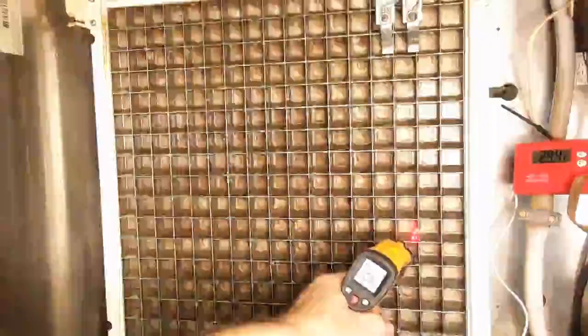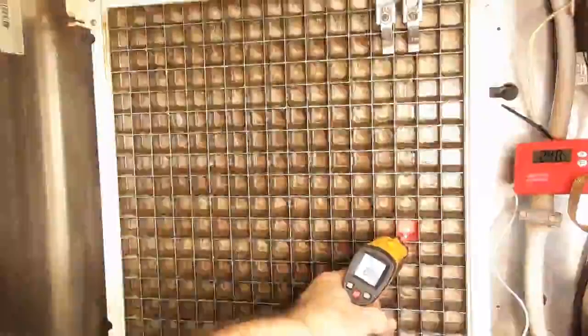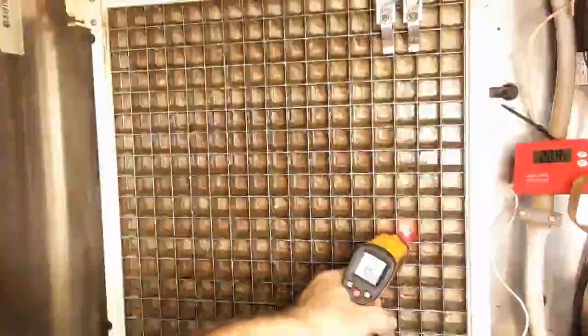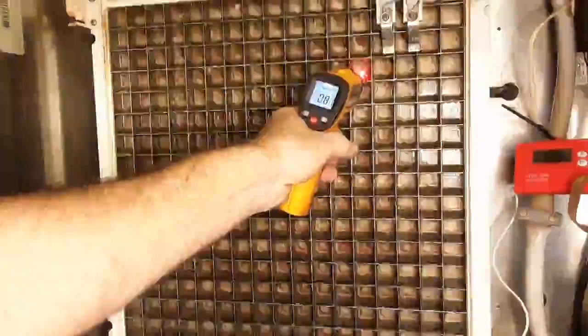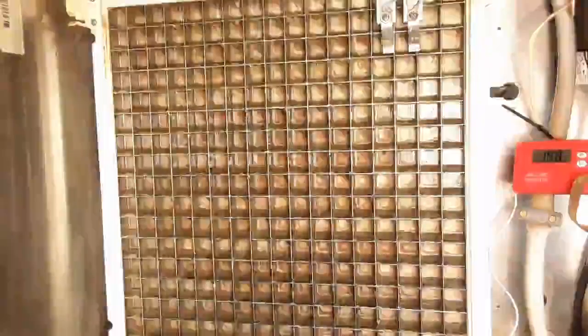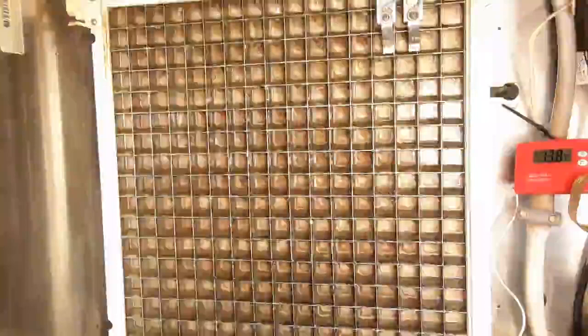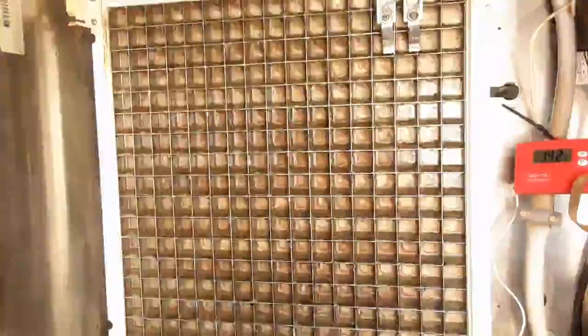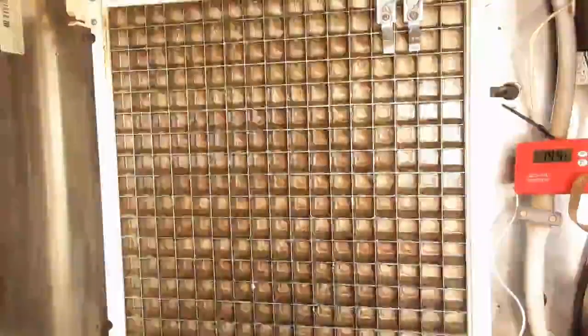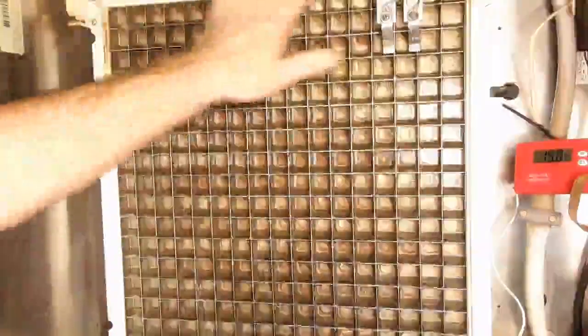We're already starting to drop again — from around 16 degrees we've got 8, then 5, and dropping quite rapidly to 4. Same pattern on the other side. This side will be a lot cooler because this is our inlet to the evaporator. Other than that, I'm very happy with this machine — I'm happy with the flow, so we can go ahead and disinfect.